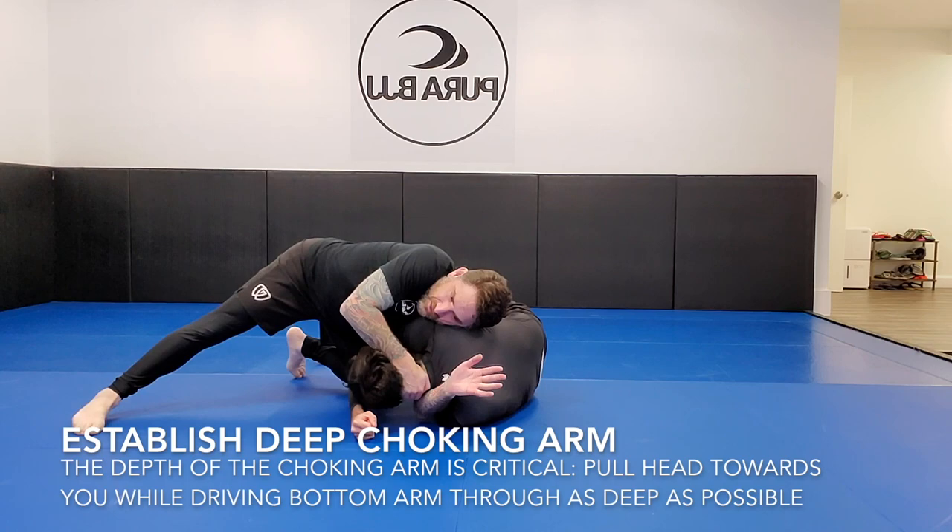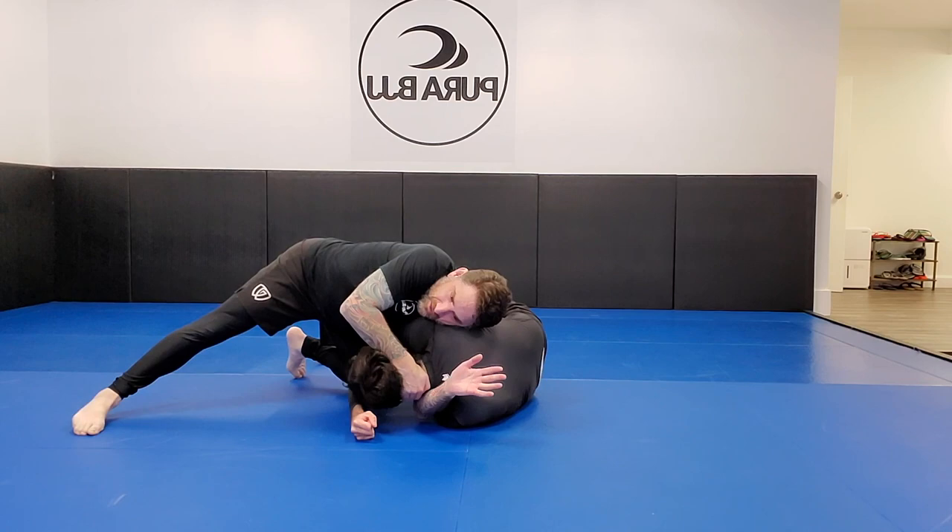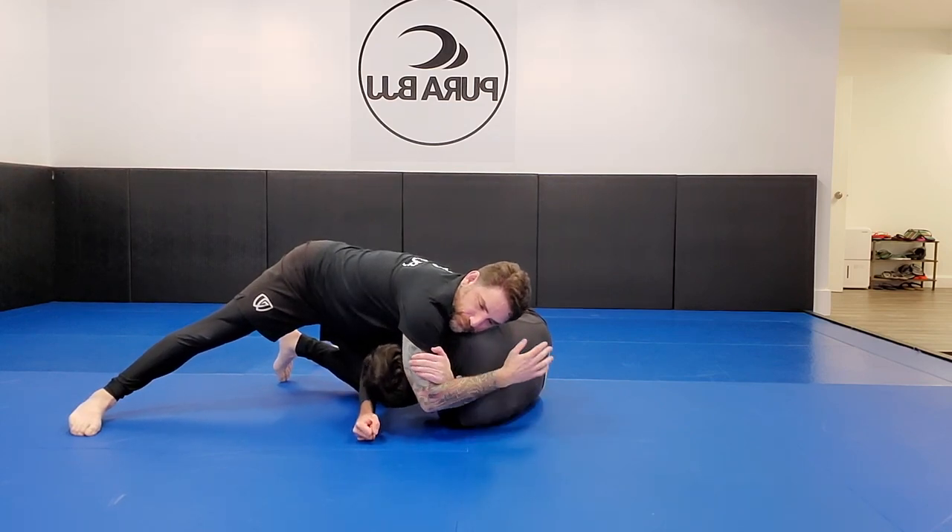Establishing the depth of the choking arm is critical. There are ways to finish a shallow darce choke where maybe only your hand gets through, but I find them much more difficult to finish. What I'm trying to do is drive my arm through all the way so my bicep is basically hitting his neck. To help with that, I'm using my right arm on the back of his head to pull him toward me as I drive the choking arm through — a push-pull. If I don't pull his neck to me he can arch away, creating distance that makes it really hard to establish the arm triangle.